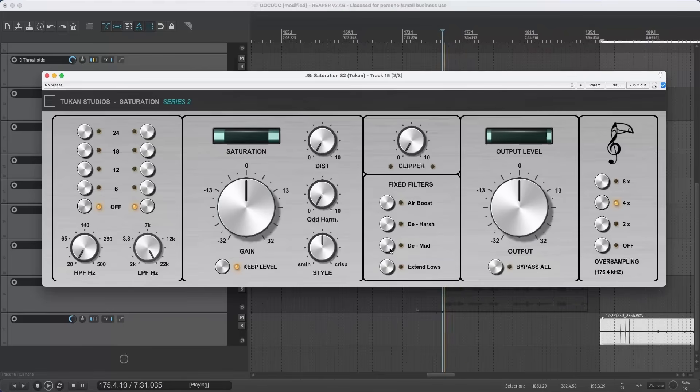Let's hear it again without the filters, then with them applied. I think that really helped. Maybe let's also extend the lows a bit to get a fuller sound. Now switching to the brighter microphone — that now sounds a bit thin and sizzly, so I'd remove the De-Mud filter, remove the sizzle, and maybe even use De-Harsh. Best to play around with the filters yourself; they're meant for quick fixes to help improve the sound, but you might prefer using an equalizer instead.